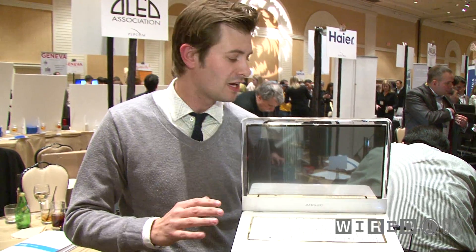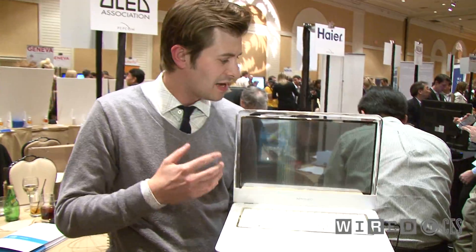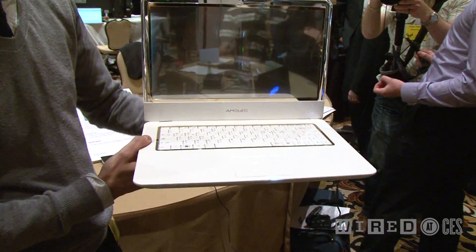This is a new organic light emitting diode screen from Samsung. It's hot off the presses from Korea. It doesn't have a name or a price or anything like that yet. It's 14 inches. Right now they kind of attach it to this laptop. As you can see, it's transparent — actually 40% transparent.